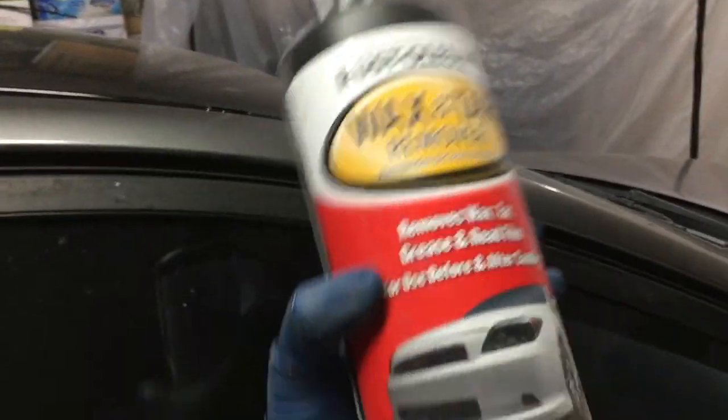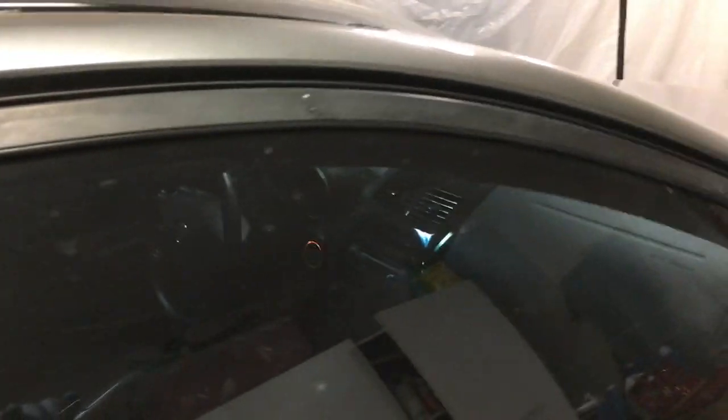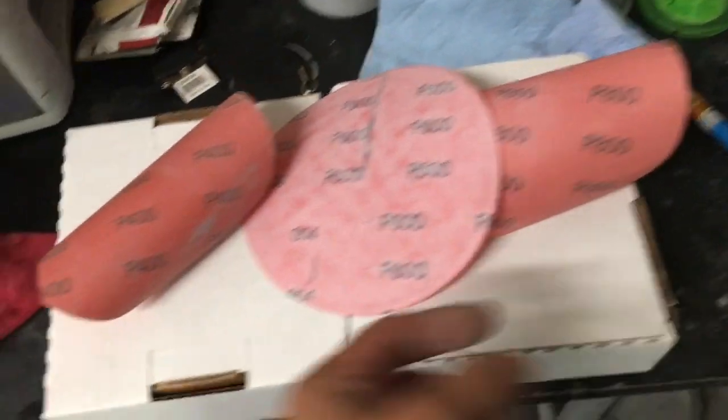Before you get started, you want to make sure that you clean these things with isopropyl alcohol if you haven't washed your car, and then a little bit of degreaser so it'll remove any grease and any other nonsense on there.